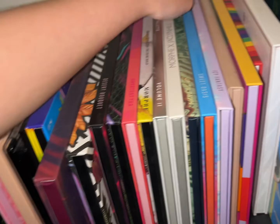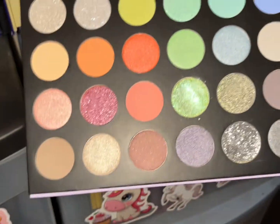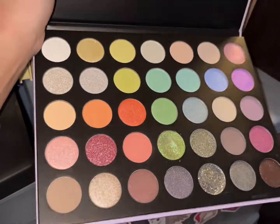It's a bit dusty up here. We have the 35E Icy Fantasy — I haven't used this for a bit. Oh, my cat is attacking my foot! Yeah, let's use Icy Fantasy from Morphe.